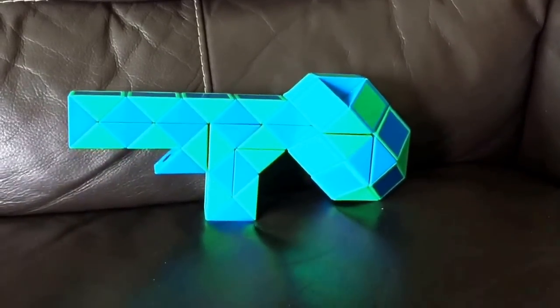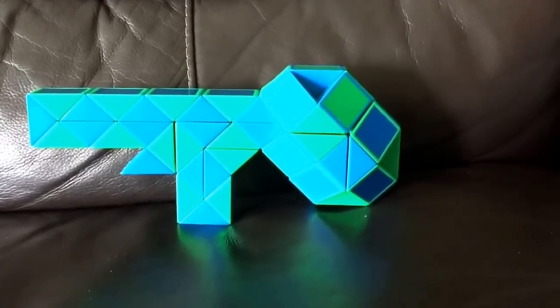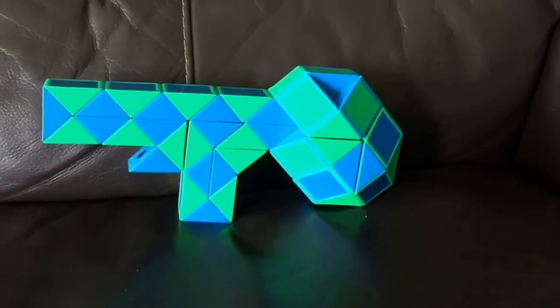Hi, I'm Okswin and I'm going to show you how to make a water gun with the 60-piece python puzzle.